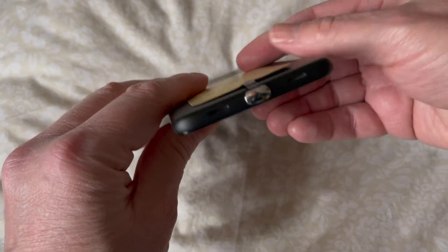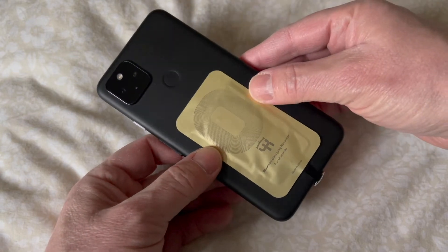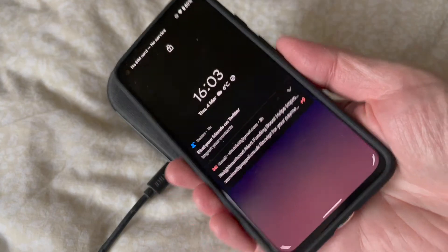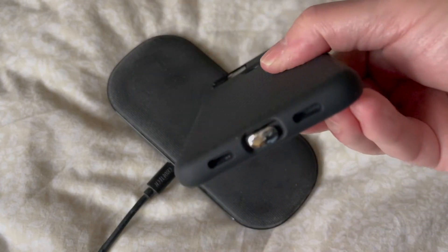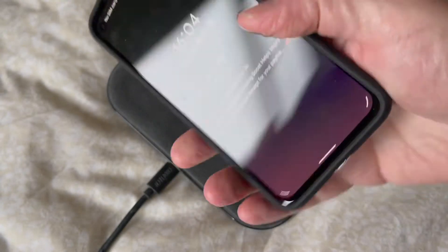I'm going to be using a Spigen case, the Liquid Air — we'll put the link at the end of the video. This is all on the Pixel 4a 5G, nicely proportioned, and the Spigen case fits very well, nicely protective, and you can just see the end cap of the coil sitting in the Type-C port.